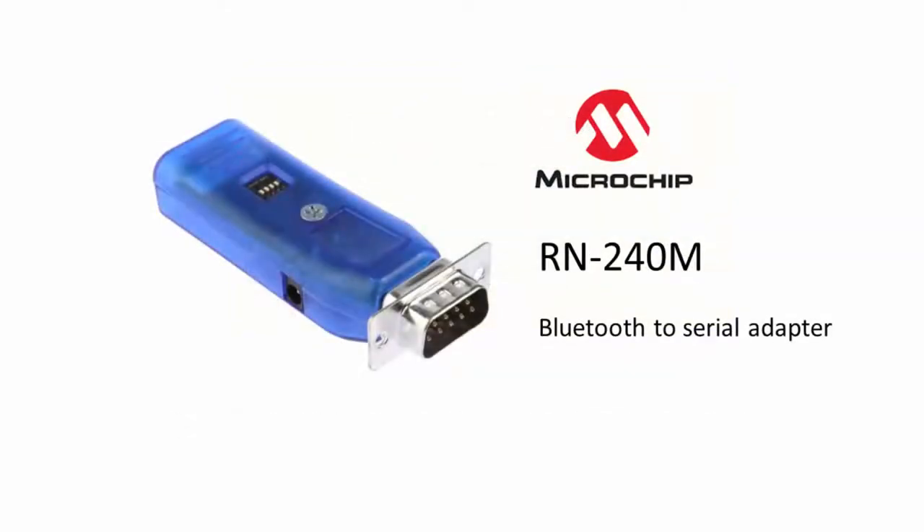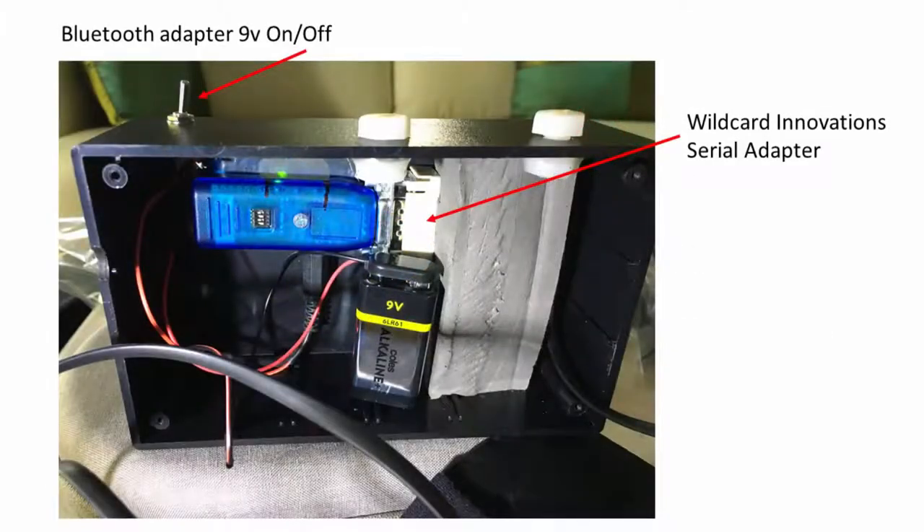Step 2: purchase a Microchip Bluetooth to serial adapter with male DB9 pin format. In this example I've powered the adapter with a 9-volt battery. However, I plan to soon modify this to run off the same 12-volt battery I use to power the Argonavis, but a 9-volt battery is good for now.